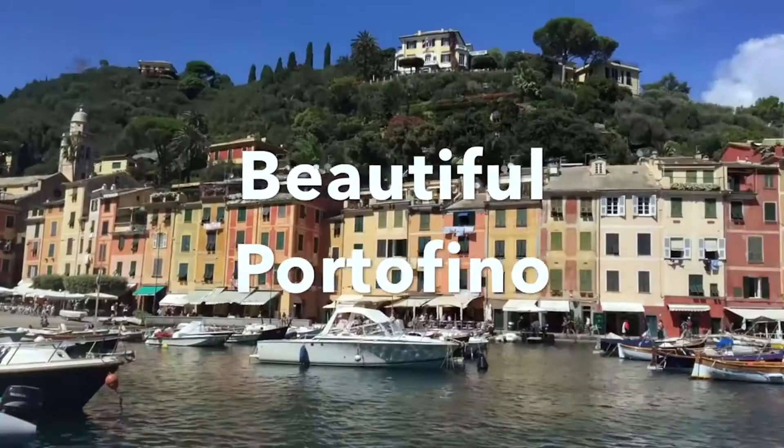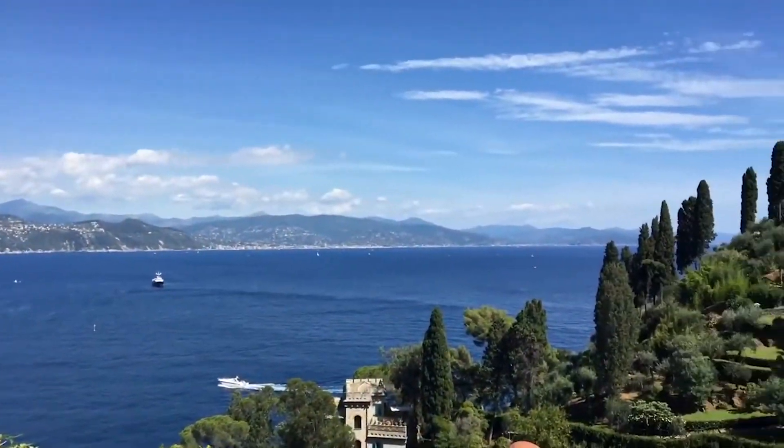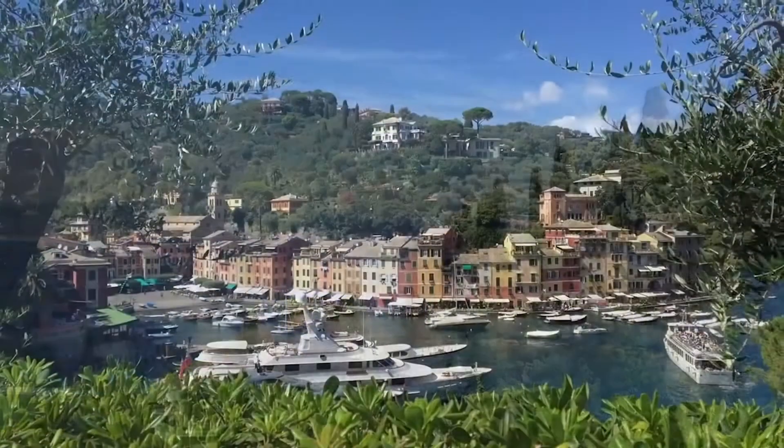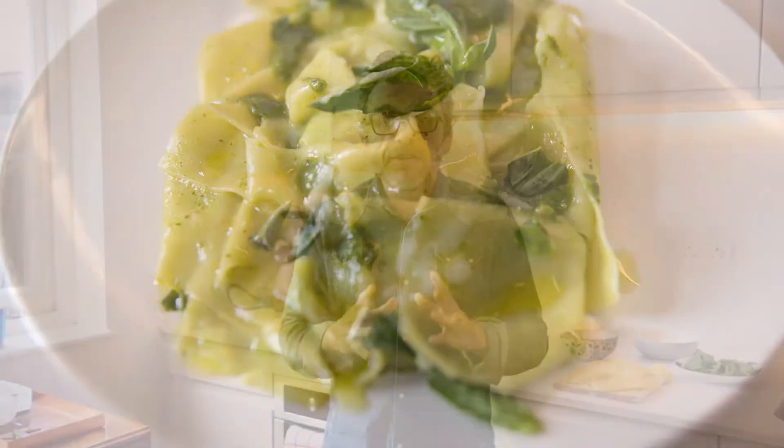Italy is by far my most favourite place to visit. I absolutely love the food, the culture, the people and just the way that they live their life. Today I'm going to show you how to recreate a special dish that I had in Portofino, which is a really simple lasagna. Today I'm making this lasagna for two people and here are the ingredients.